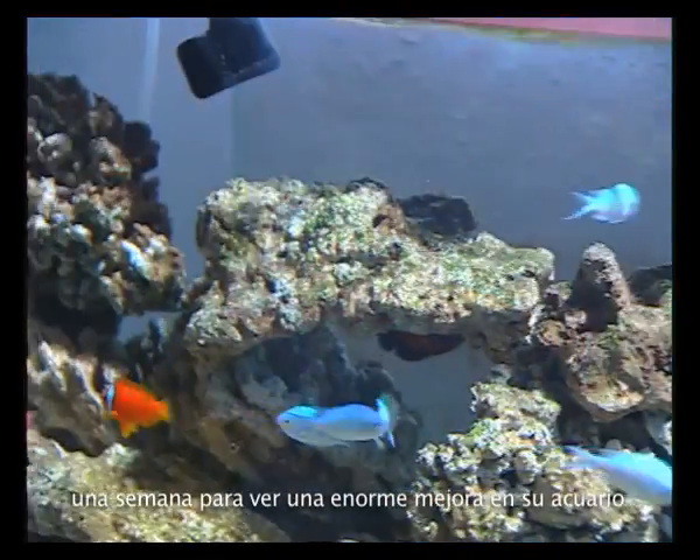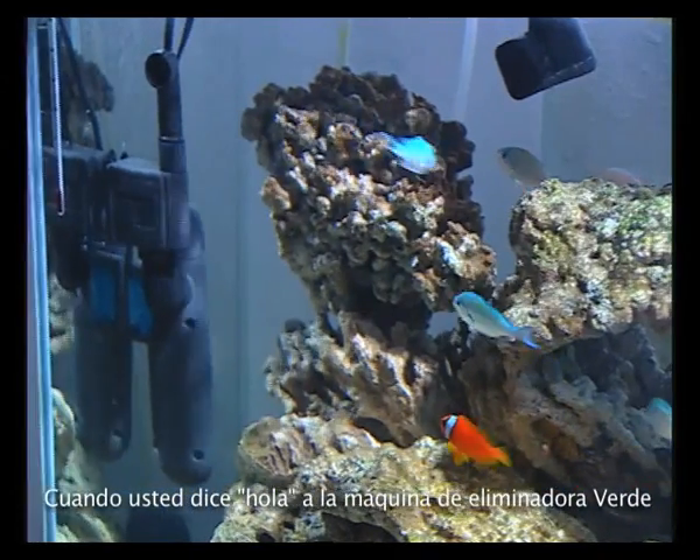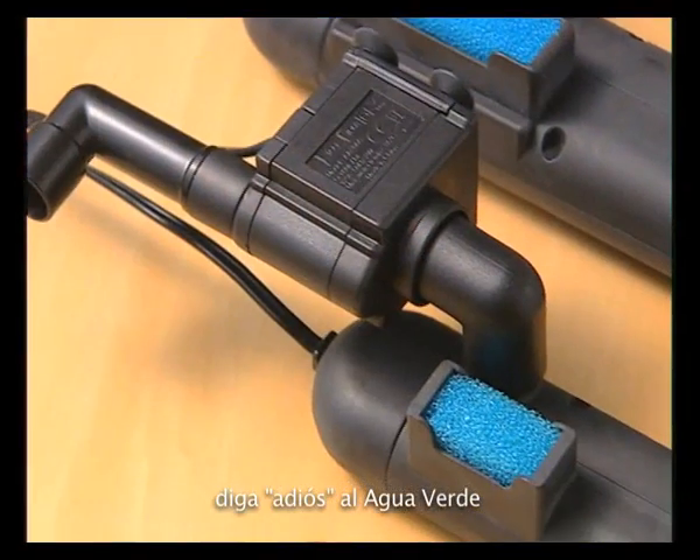It takes only a week to see a tremendous improvement in your aquarium. When you say hello to the Green Killing Machine, say goodbye to green water.